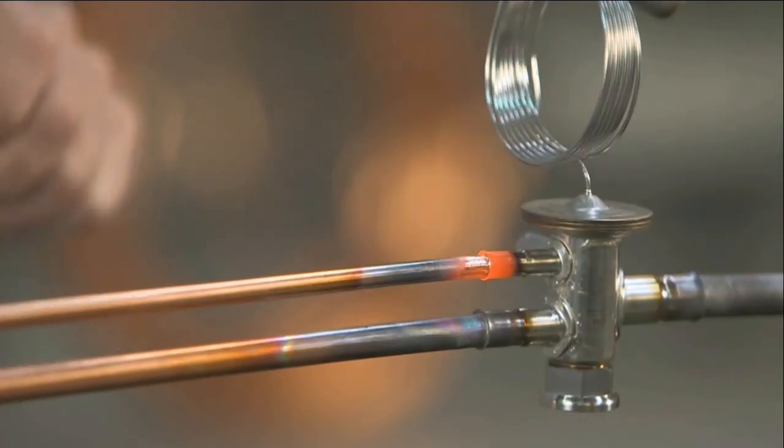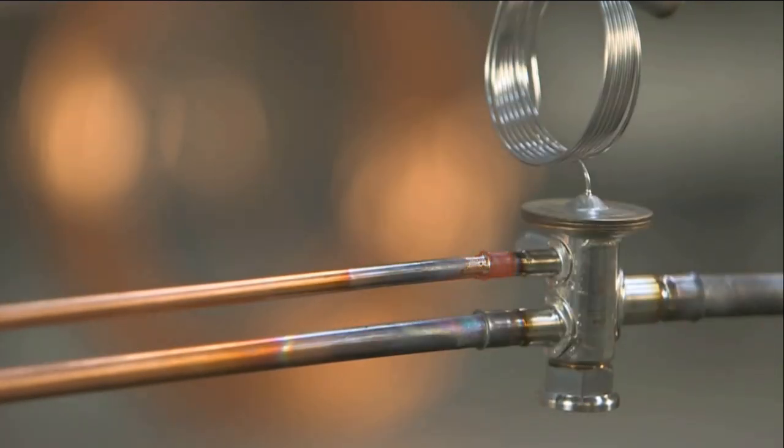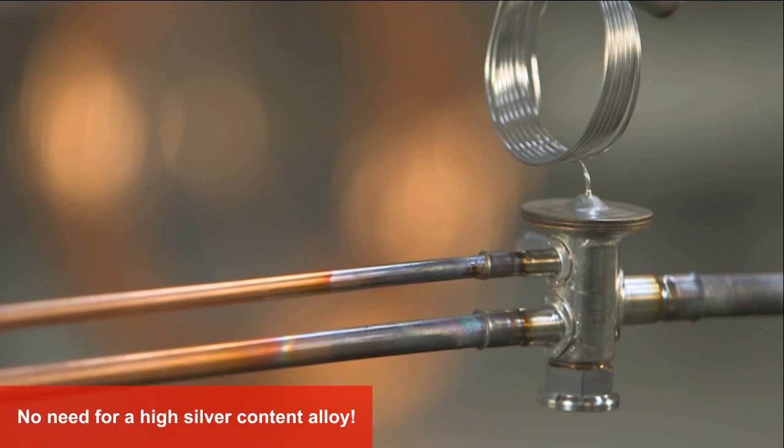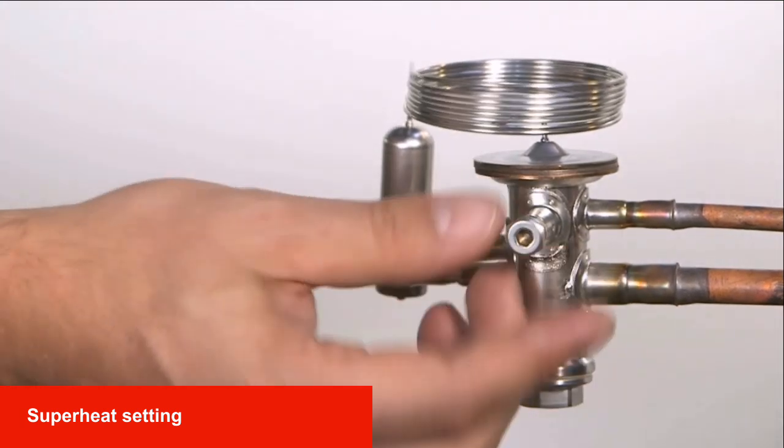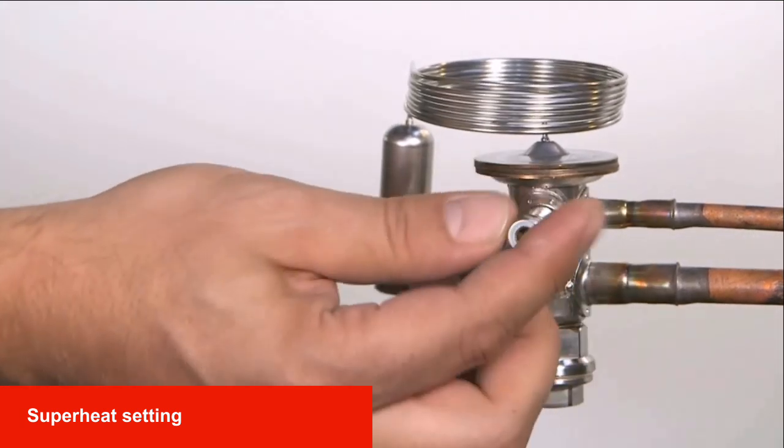Do not try to fill the ridge — attempts to do so may clog the connector. Any common brazing alloy is acceptable, from 6 to 15 percent silver. Due to the bi-metal connections, copper is brazed to copper, so there is no need for a high silver content alloy. An optimized bulb charge and factory preset static superheat of 3 degrees complete the easy installation.